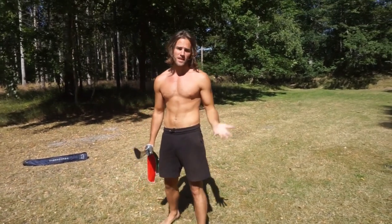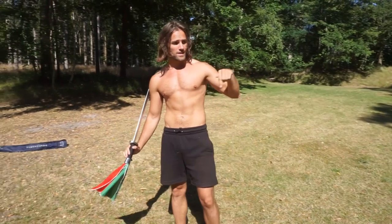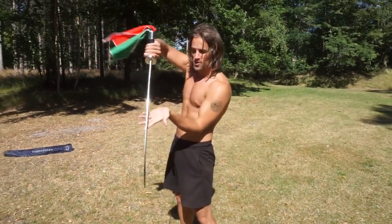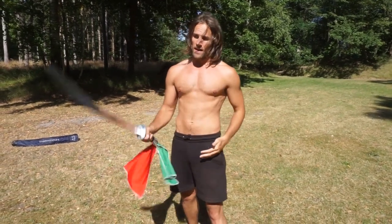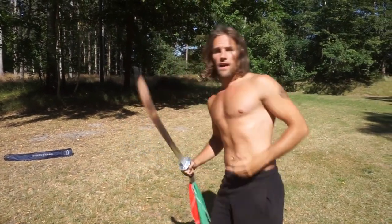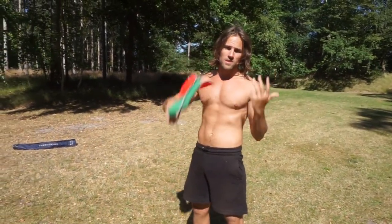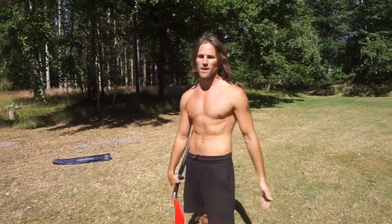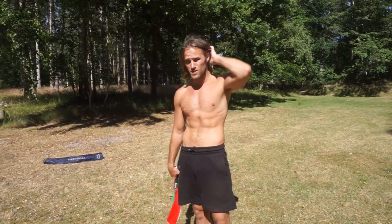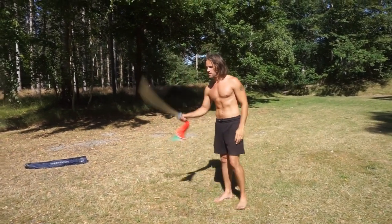So now I'm going to do some improvisation, because it's important to not only practice forms. I've also done a lot of sparring — there's a link to a sparring video with the broadsword where you can find sparring with both animal styles as well as more sanda-like techniques, as well as broadsword, the Kung Fu fan, the guandao, hook swords — pretty much all Kung Fu weapons. Anyway, here are some improvised moves.